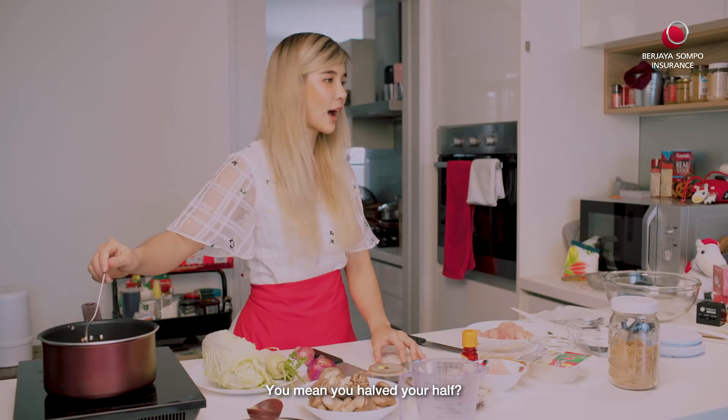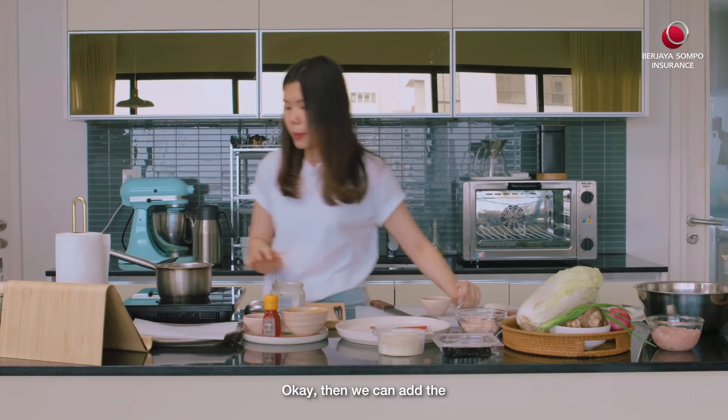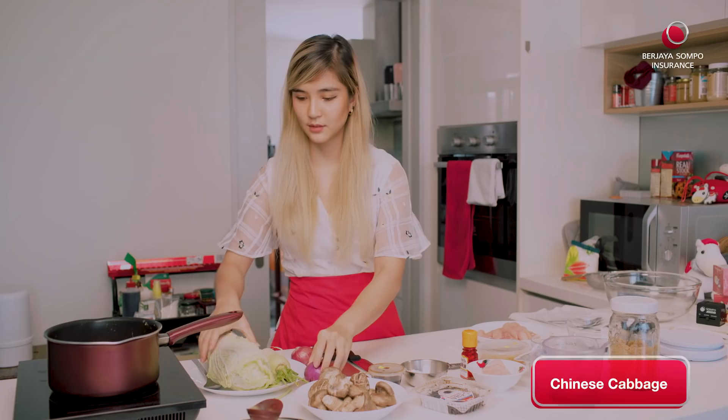So that was half of the half just now, right? You halved your half? Yeah, like that. How much do you put? I put more than that. Okay, then we can add the goji berry. You just went for it. Let's start with the cabbage.